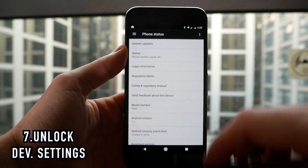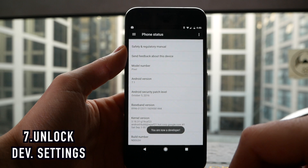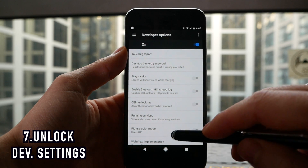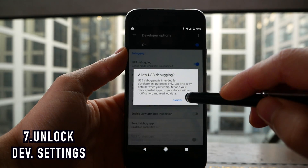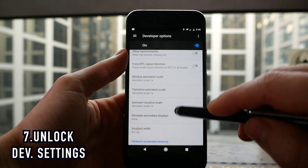Next, go back into your settings, scroll all the way to the bottom to where it says About Phone. Go into it, scroll down again, and then tap multiple times on your build number — this will unlock the developer settings of your phone. This lets you mess with a couple of cool settings. You can enable USB debugging, which is really useful if you're doing some more advanced stuff on Android, and one of my favourite things in developer options is changing your animation speeds, which will make your phone feel even quicker.